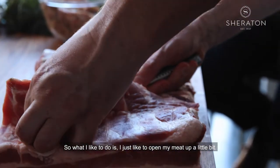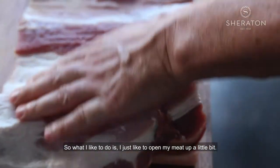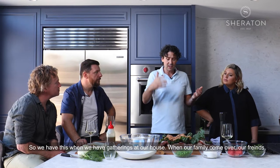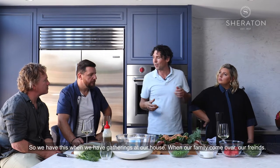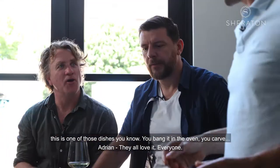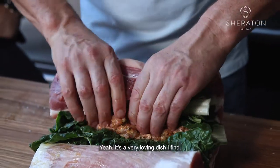What I like to do is just open my meat up a bit, a bit of pepper, seasoning all the way through. We have this when there are gatherings at our house — family come over, friends. This is one of those dishes, bang in the oven, you carve, they all love it. It's a very loving dish, I find.